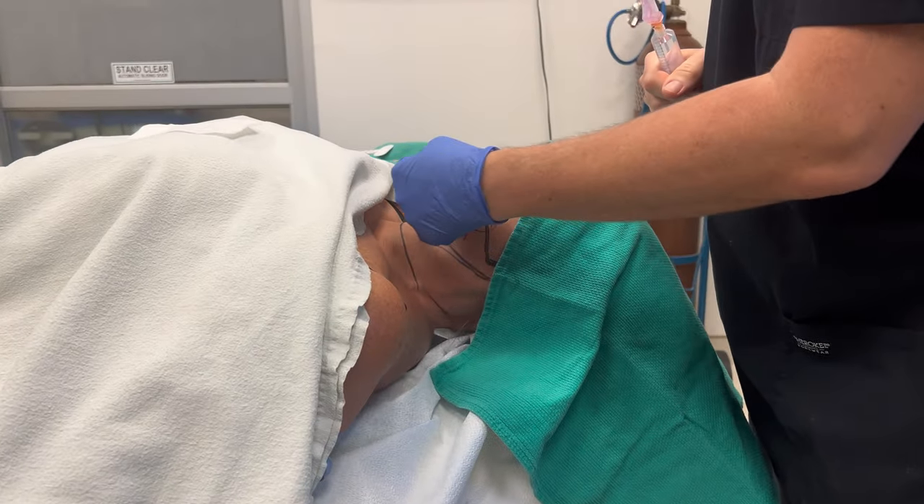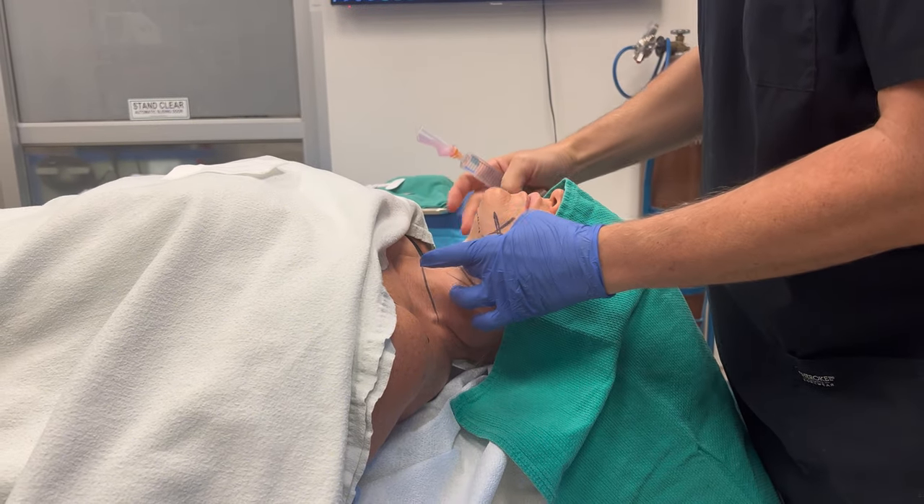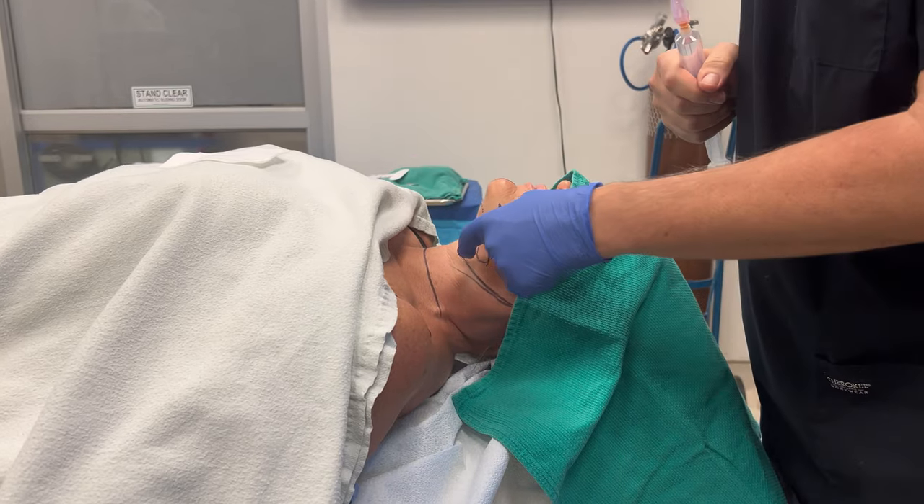I'm going to make an incision under the chin, go under the platysma muscle, tighten the platysma muscles, and remove the little bulges that she has here, which are the submandibular glands.